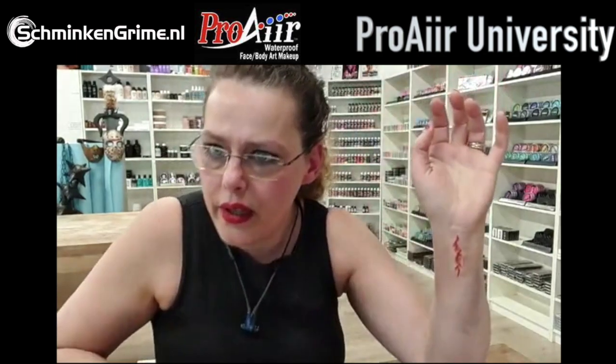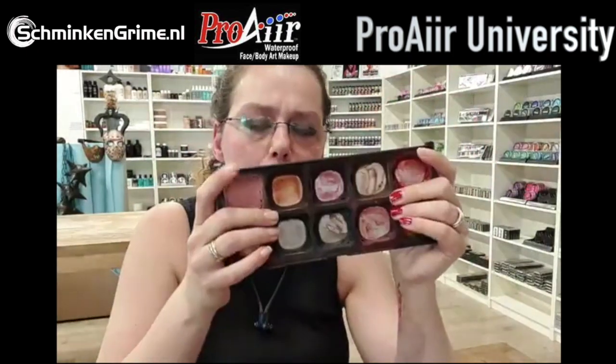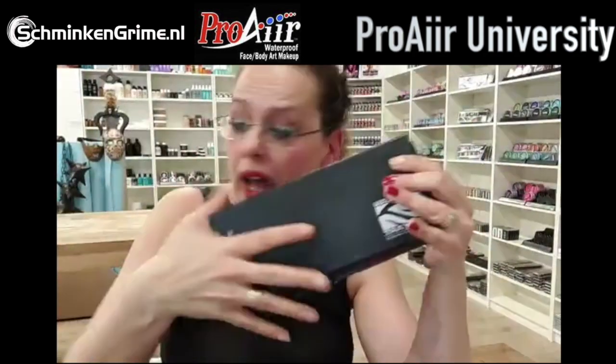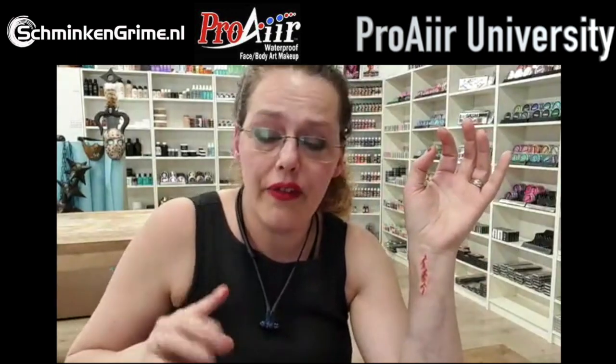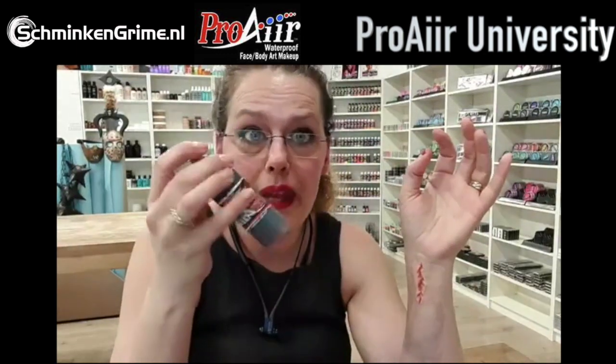What palettes am I using? Right now this is one of the Encore palettes by European Body Art. I also use the Trommel palette by Pro Air - I love that. Usually I take the hybrids since they're already liquid - just add a bit of alcohol or Pro Long with them and you can make amazing wounds.